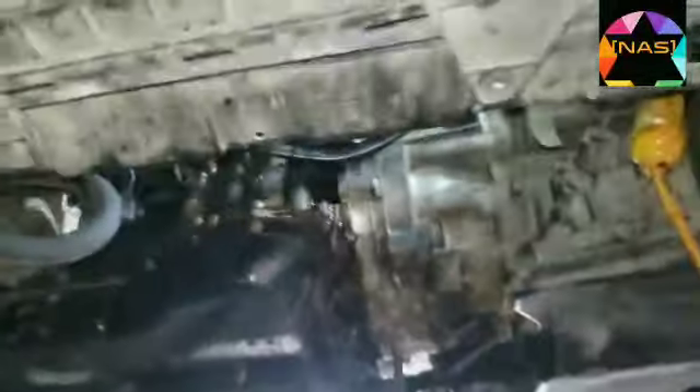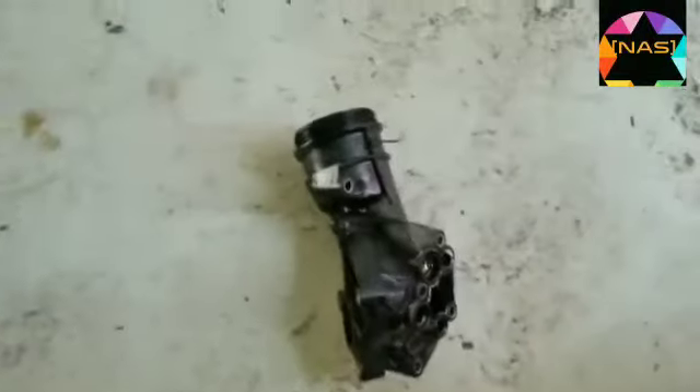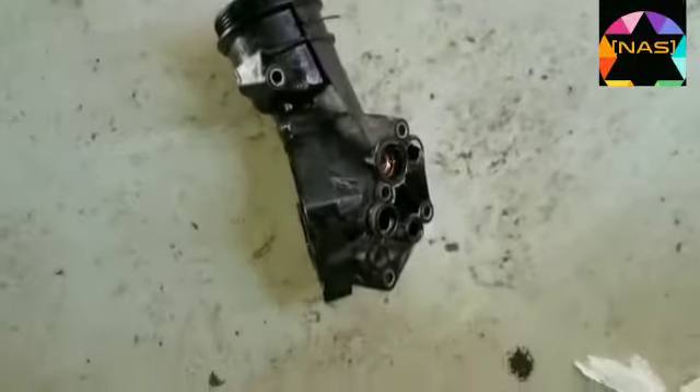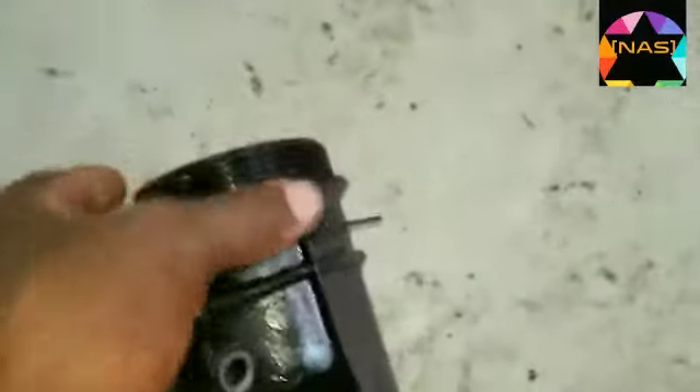This is the leakage I told you about — this is it on the Golf. I already removed it, so now I will fix it back. This is how it looks like — the oil seal and what they call it, the oil housing of the Golf. This is where the filter goes.